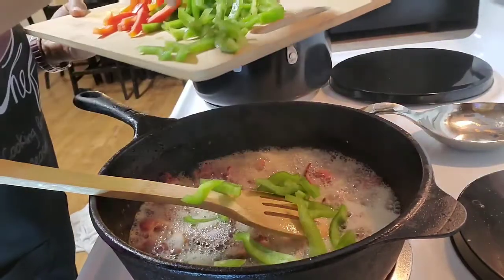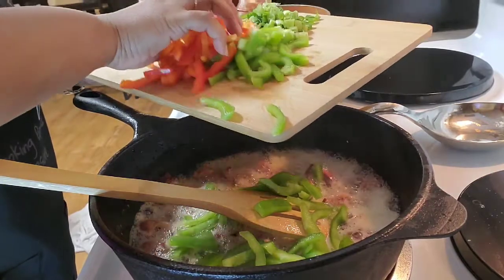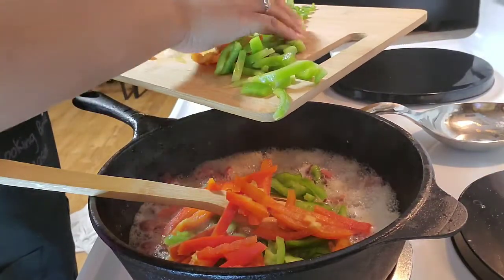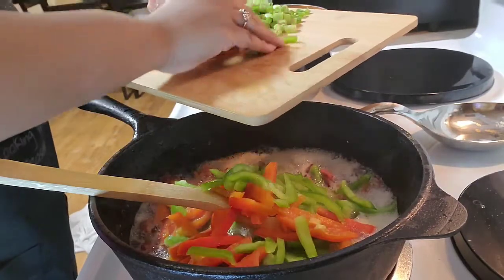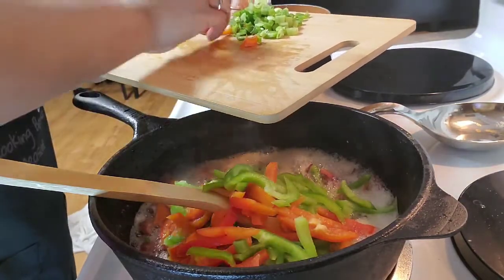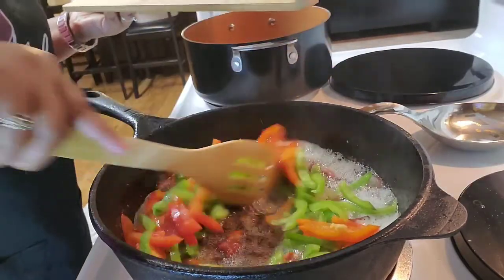This dish is actually not for those who are on a diet — it's good, but we're not taking any shortcuts and we're not cutting any corners here. We're getting right into it.